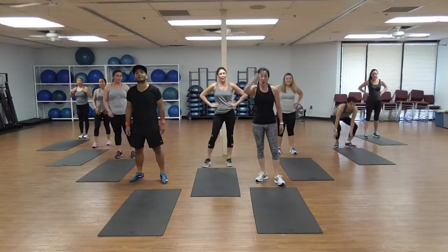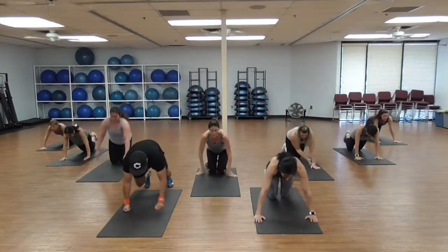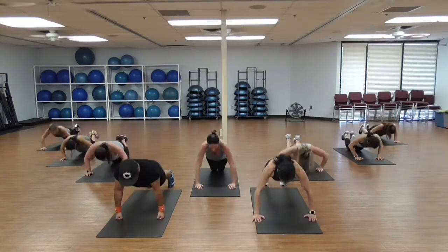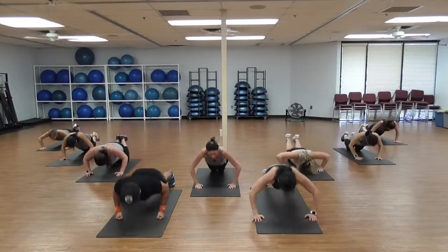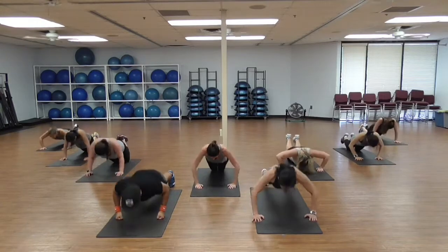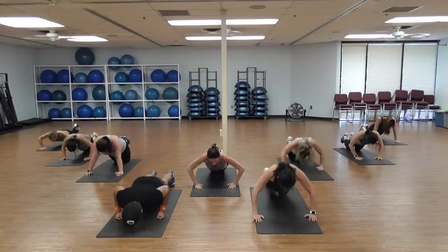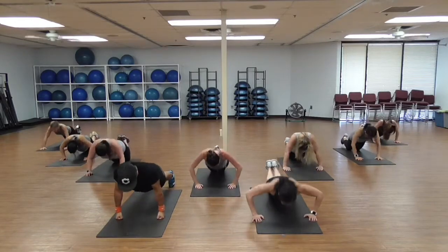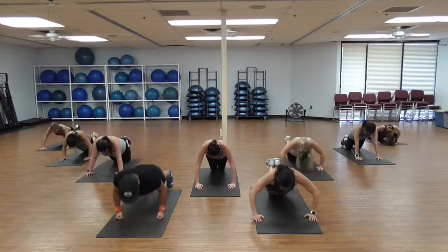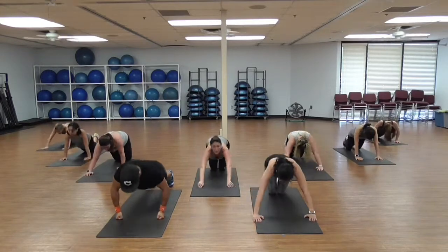I know! Push-ups — if you need to come to your knees, 20. Catch your breath, let's go! 1, 2, 3, 4, 5, 6, 7, 8, 9, 10 — woo! 11, 12, 13, 14, 15, 16, 17, 18, 19, last one! Woo!